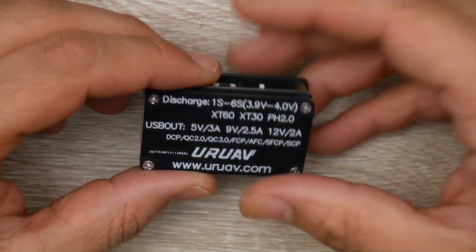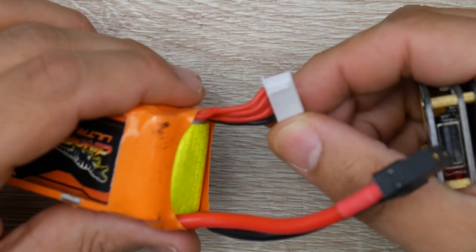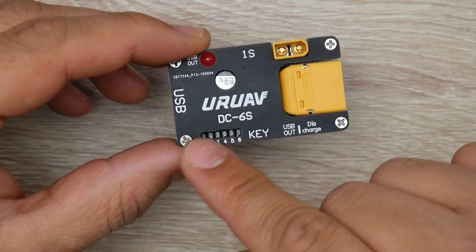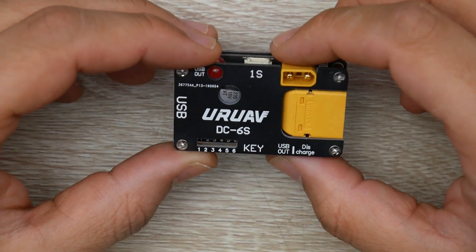And that's a safety feature because it doesn't take the balance connector to calculate each cell. So keep that in mind. And this is also the reason why we are going to set the keys right now when I go ahead and show you how to do this.